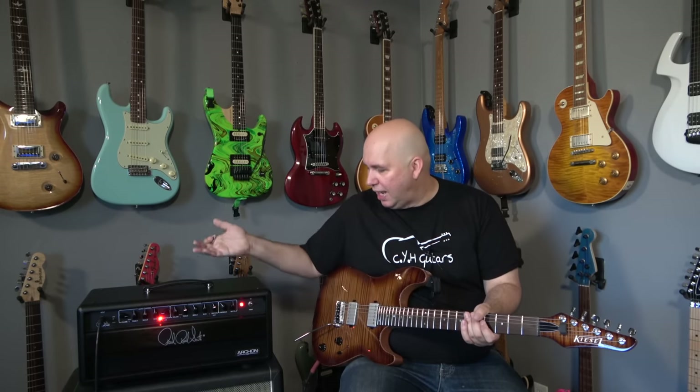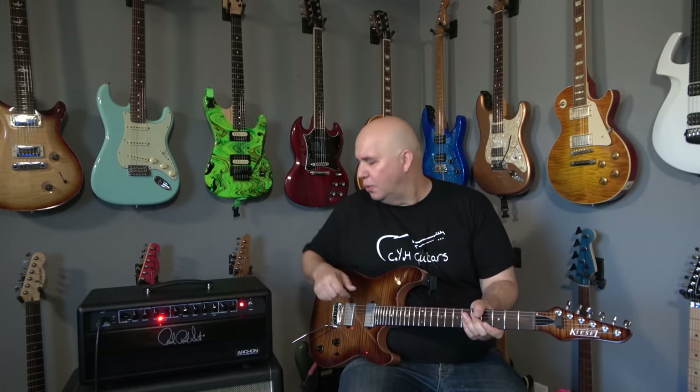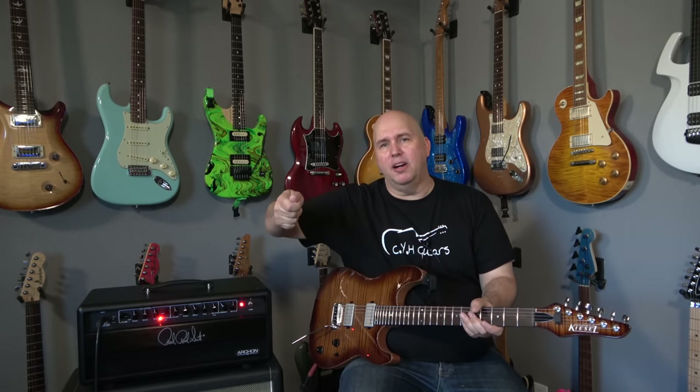They also got rid of the standby switch, which has a lot of discussion around it. I like having a standby switch — right now while I'm talking, the amp is making noise and the only way to stop it is to actually turn it off, which causes a little pop from the speaker. I wish the standby mode was still there. I really liked how Paul Reed Smith used to do it with the three-way switch: off, standby, then on — rather than two separate switches.